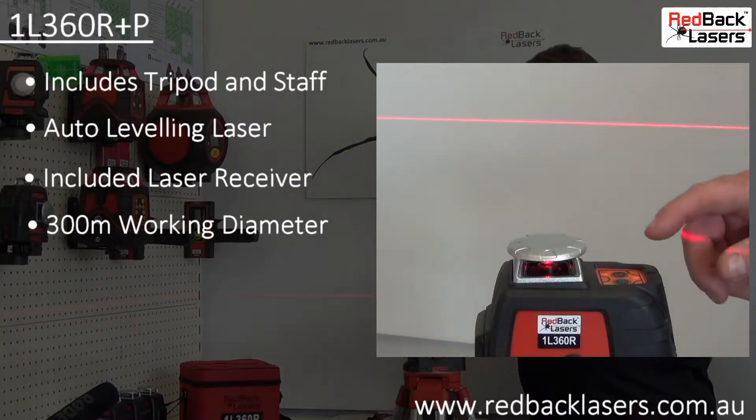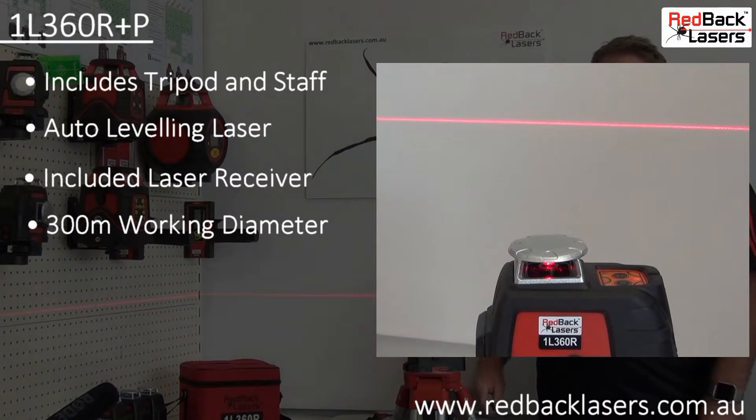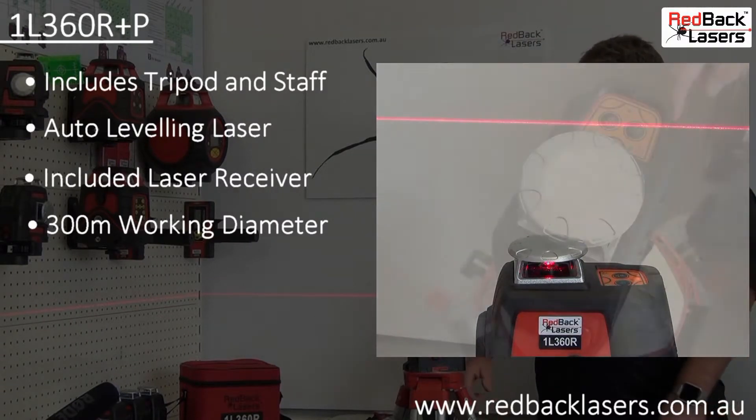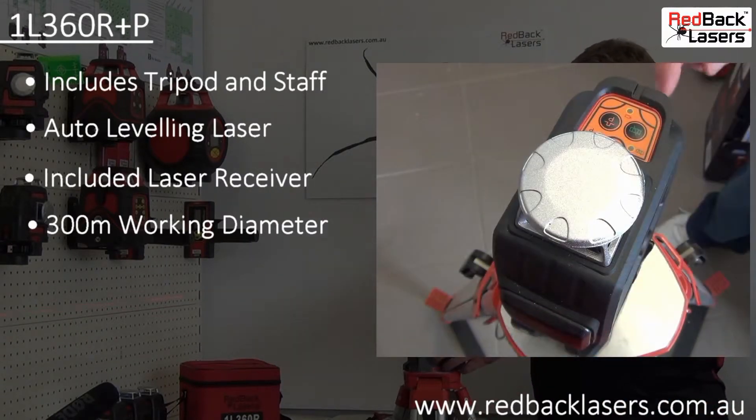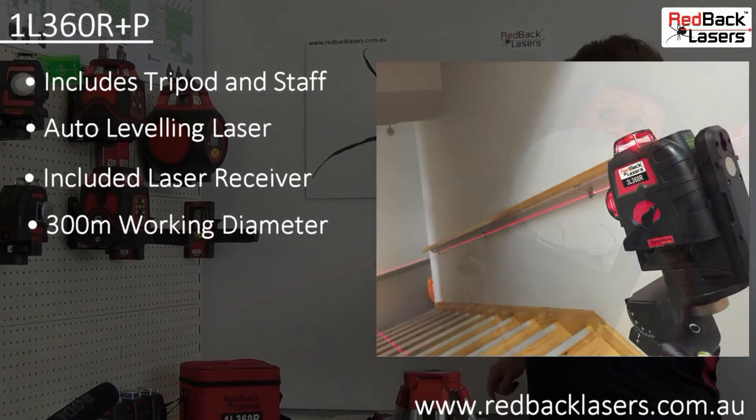Turning off the pulse mode we now have an ultra bright red beam laser for all your indoor levelling needs. You can also operate the laser in manual mode by simply pressing the manual button, allowing us to cast a line at any angle along the wall.